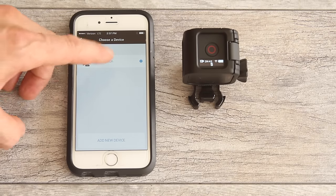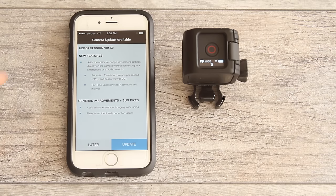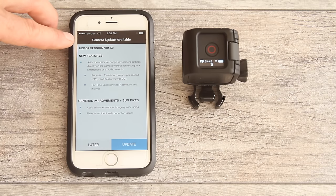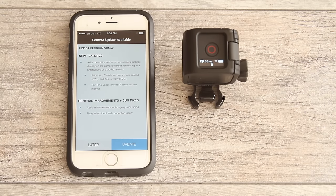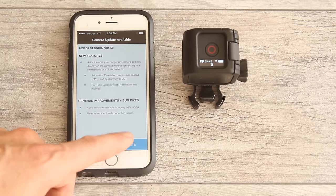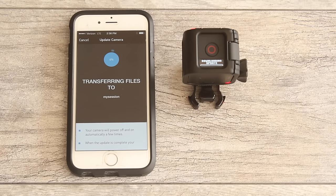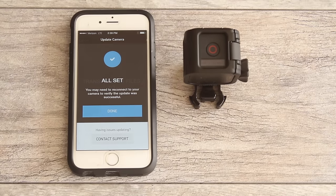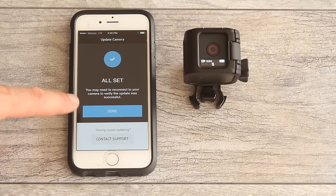If it doesn't connect automatically just tap on it and it'll connect. Once you open the dialog it will say a camera update is available — you'll want to update your camera, as this is what gives you the option to change settings. Click update, then accept and continue. Your camera will begin the update process — you can pause this video until your camera finishes updating. When it's done, click all set, confirm the update is complete, and click done.